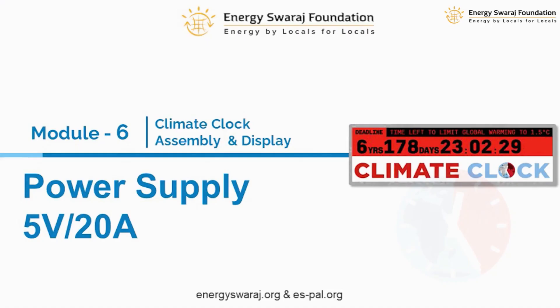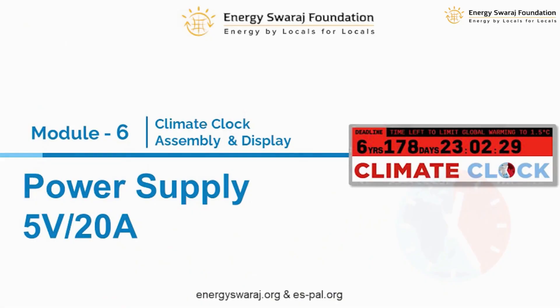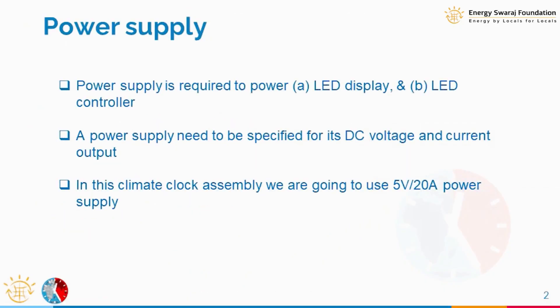One component is the LED and the other is the controller. Both require power, that's why the power supply we are going to use in our climate clock assembly is a 5 volt 20 ampere power supply. It is required for the LED as well as for the controller.